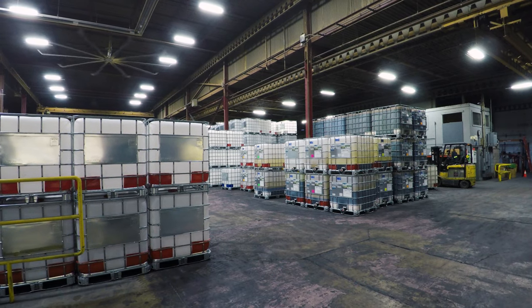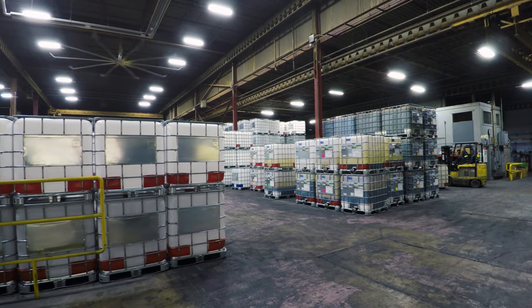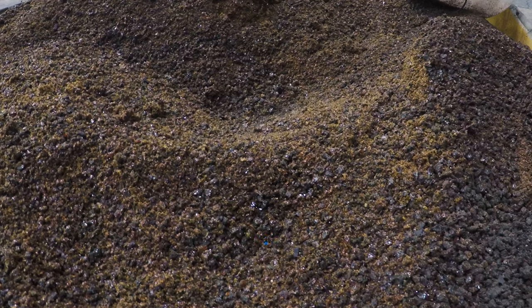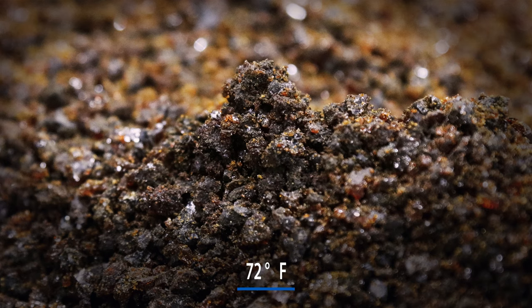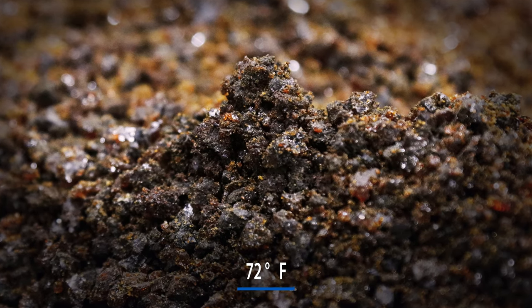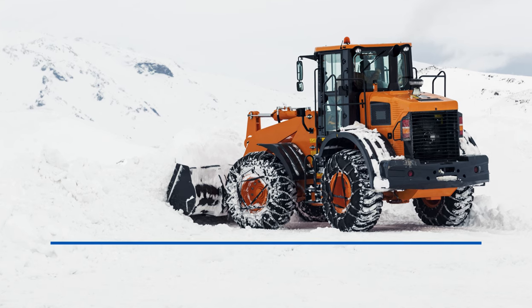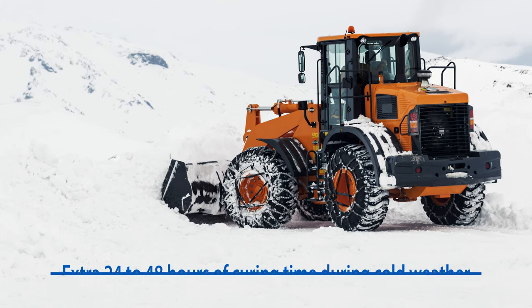Flat proofing materials should be stored indoors in a controllable environment of 72 degrees Fahrenheit or warmer. Never store flat proofing materials outside. Prior to processing, the materials must be at least 72 degrees Fahrenheit to ensure proper mix and curing times. During cold weather processing, allow for extra curing time — 24 to 48 hours is recommended.